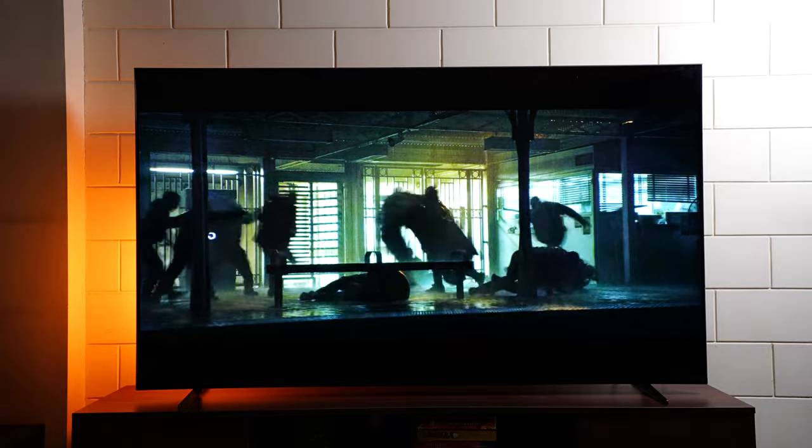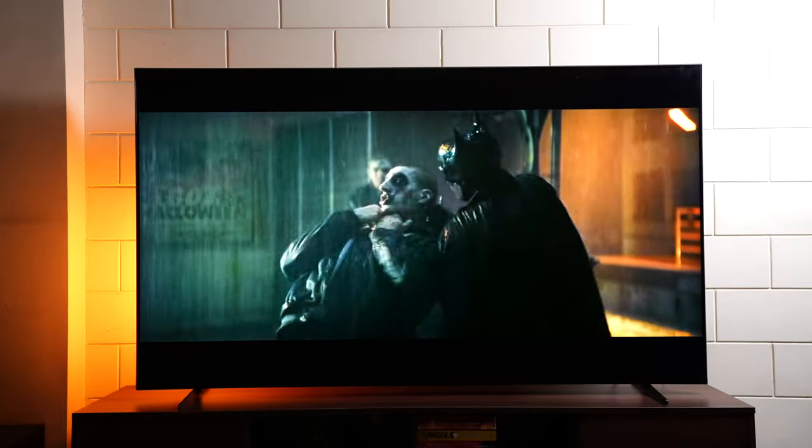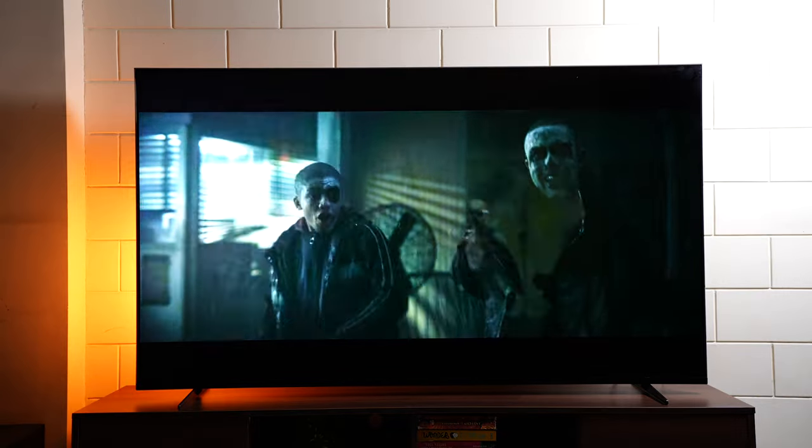In dimming tests, we noticed some blooming — the white light spills onto surrounding pixels, which was surprising considering it has local dimming. However, the rest of the panel looks pretty dark. Playing a dark scene from The Batman, you can see deep blacks while maintaining good contrast and detail. This is where the full array panel stands out — dark scenes look so immersive.